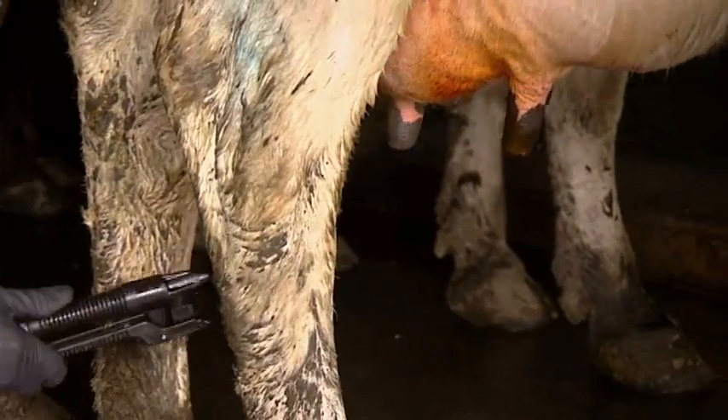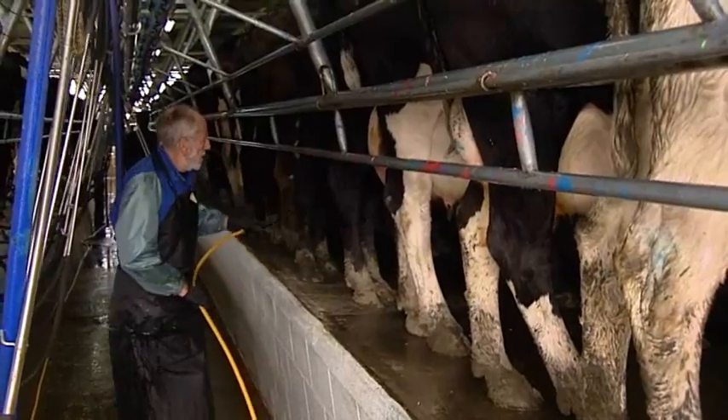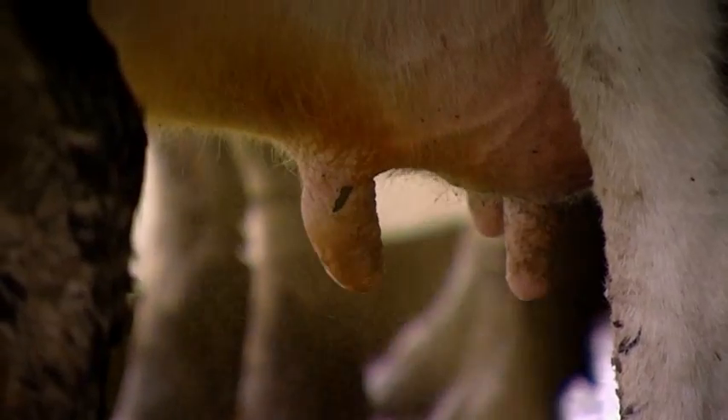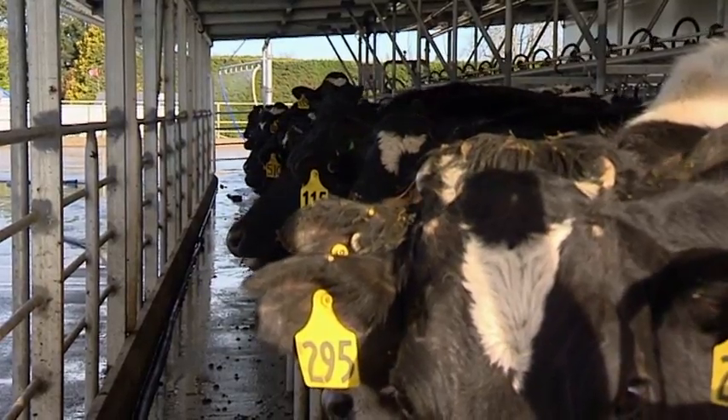Teat spraying is very important. It helps to control mastitis by disinfecting the cow's teats. It also prevents sore and cracked teats, making the cows more comfortable and easier to milk.